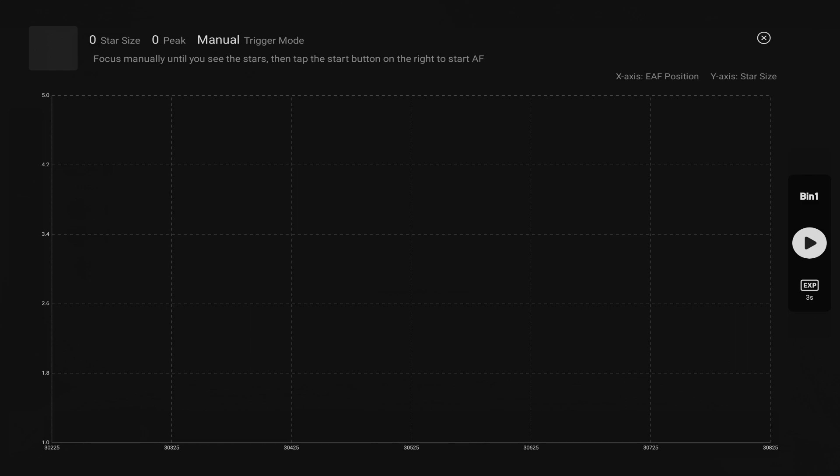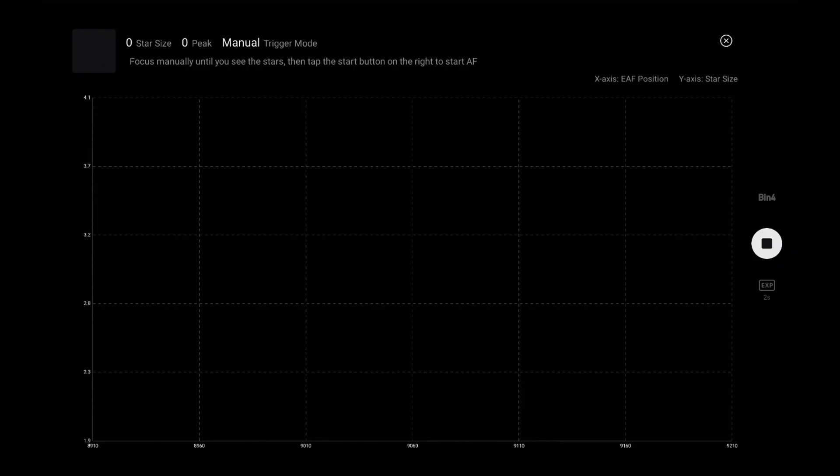You'll swap to the autofocus screen and see a graph. Along the bottom of the graph you'll see the focus motor position, and up the side the analysed star size. On the right side of the screen you can see three controls. Bin one means the binning mode of the camera — to speed up the autofocus process by reducing download time, you can choose bin two or even bin four; if you have a full frame camera, you definitely want bin four. The exposure setting is the exposure time for this manual initiation of the autofocus routine. When ready, press the run button — the triangular shaped icon — and the focuser will move to its start position. You don't need to worry about backlash settings as the focuser drives out and then in again to take up any backlash.